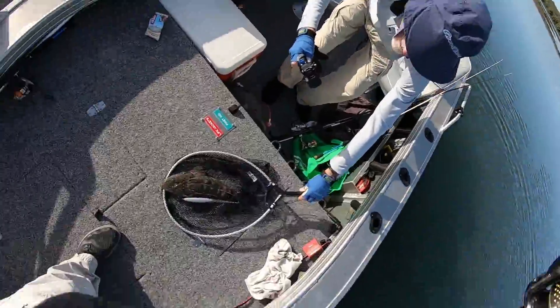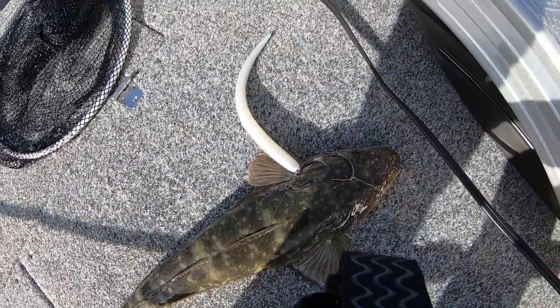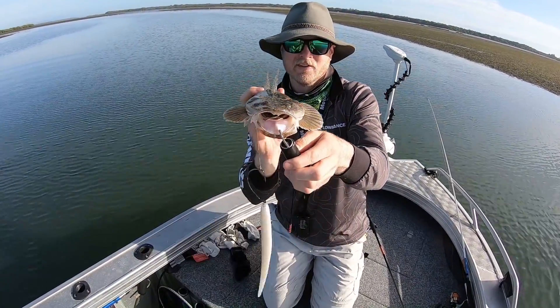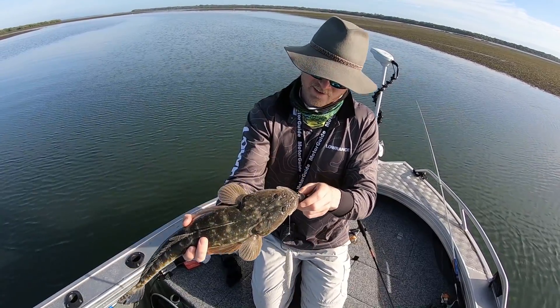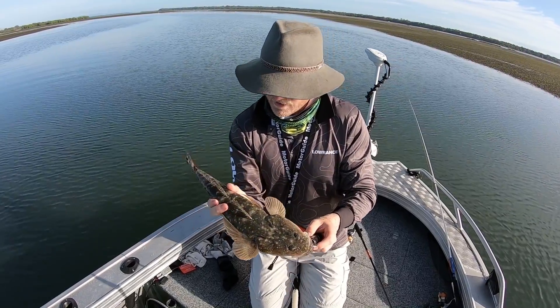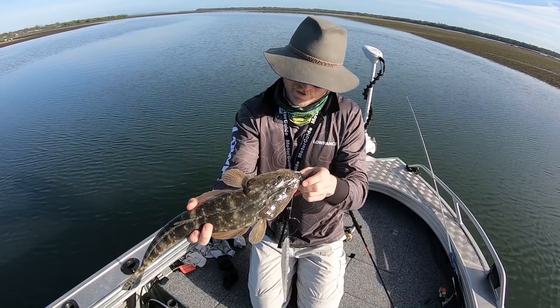I was about due for some success on the sluggos and it's just paid off. There he is — back treble in the gob. He's a nice little fish. He's a good start. I've been persistent with the flathead, I've had one good hit before but it didn't convert. That guy was a nice little starter — can only go up from there hopefully, fingers crossed.